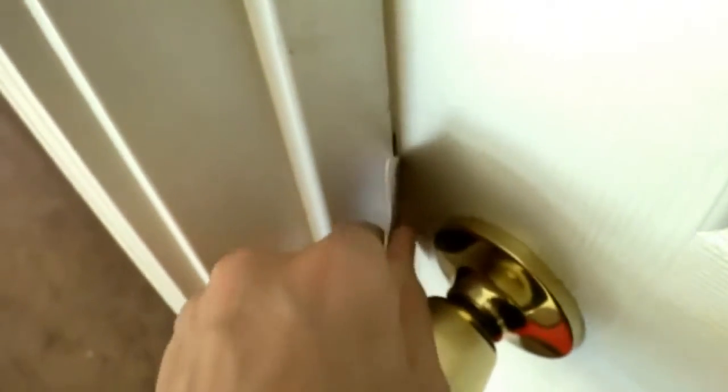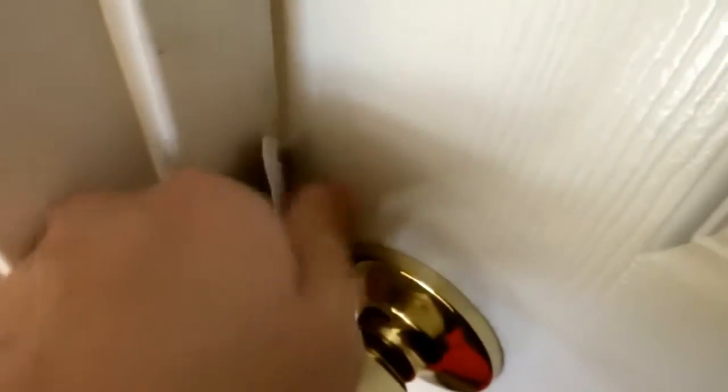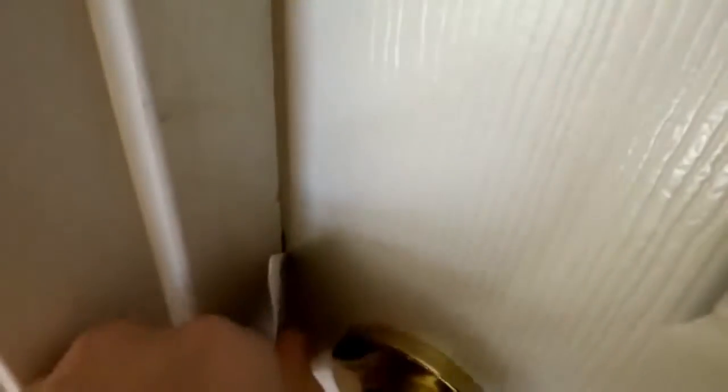Let me switch hands. I'm not a left-handed person. It's harder than I thought with one hand. Trying to get it in there though. There we go. There we go. Voila.